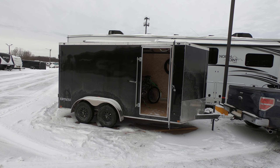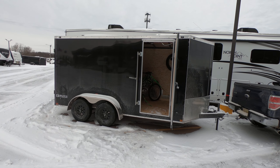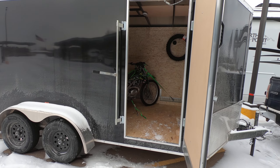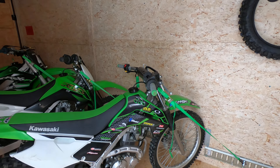Hi everybody! Welcome to Go Hobby. Here's my 14 by 7 foot trailer. Let's take a look inside and see how well my dirt bikes fit. Maybe you're wondering how many dirt bikes you could fit in a 14 by 7, and this video might help you figure that all out.